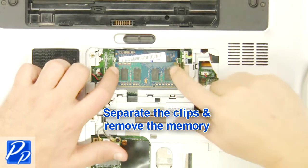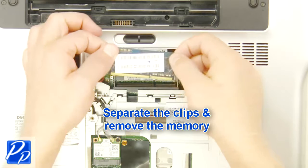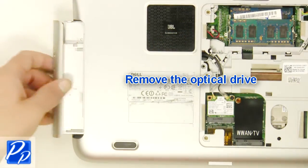Separate the clips and remove the memory. Remove the screw. Remove the optical drive.